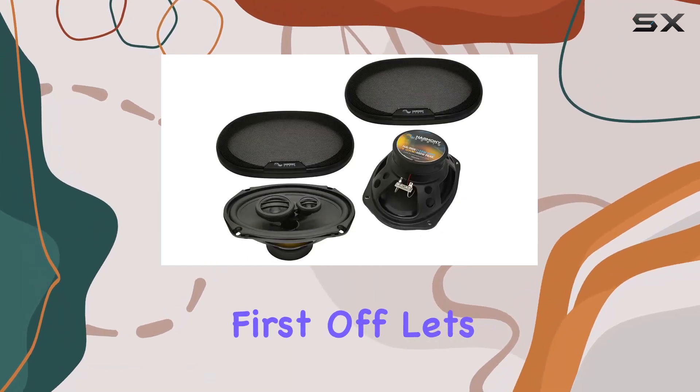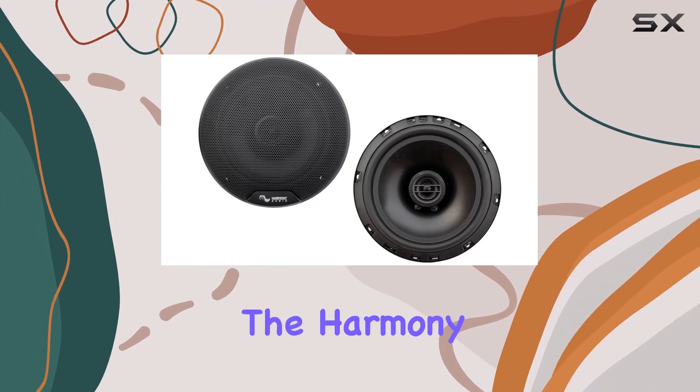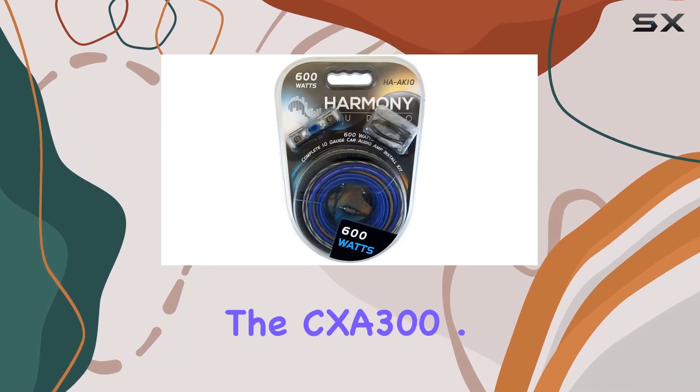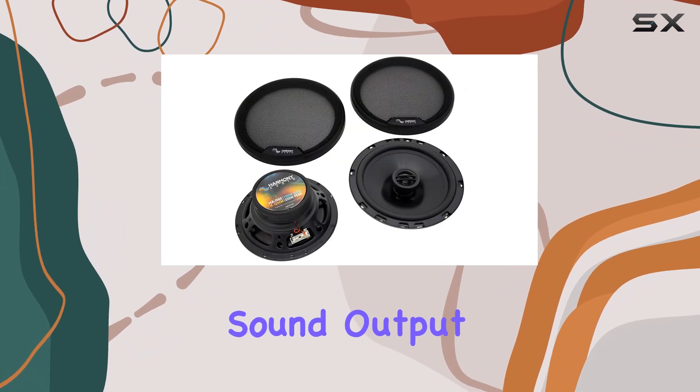First off, let's talk power. With 100W RMS for the Harmony R65 and 150W RMS for the R69, these speakers pack a punch. The CXA 300.4 amp complements them perfectly, ensuring a balanced and powerful sound output.